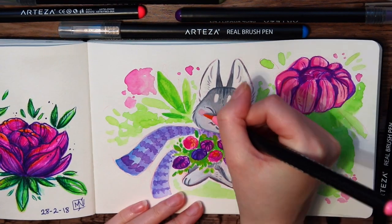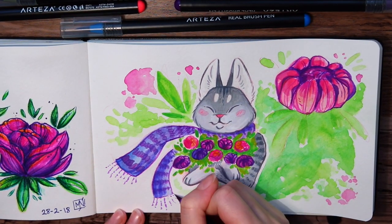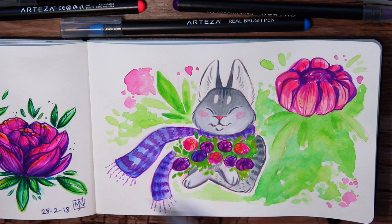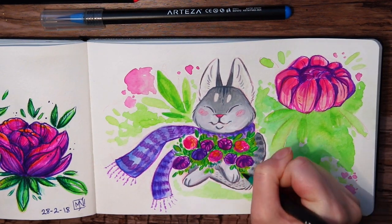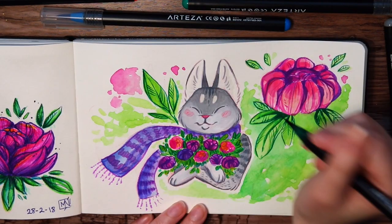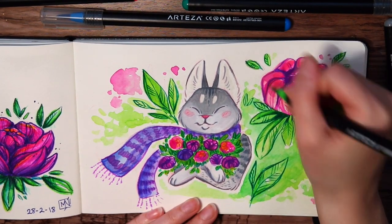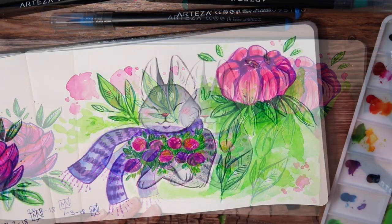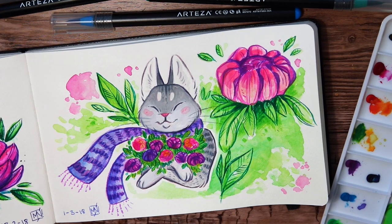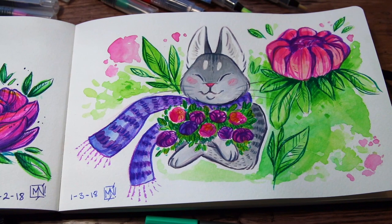I love how these two pieces turned out and the different effects you can get with different art mediums. I am so excited to get to know these new art supplies even more and to fill up my sketchbook with colorful doodles. If you want to check out Arteza and their art supplies, I can really recommend them — and don't forget to use the discount code in the description box below to get 10% off on your order. Thanks Arteza for sending me all these supplies to play with, and thank you guys for watching. Don't forget to subscribe to my channel if you're new here, and I will see you next time. Keep drawing, my happy cats. Bye!